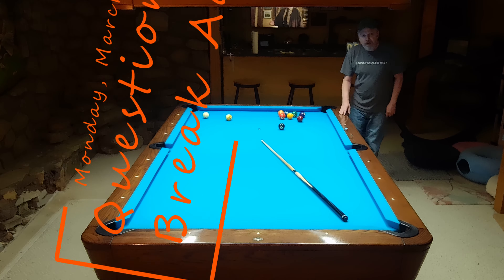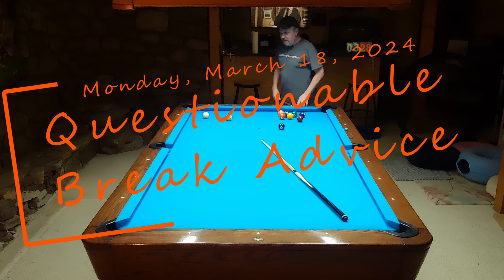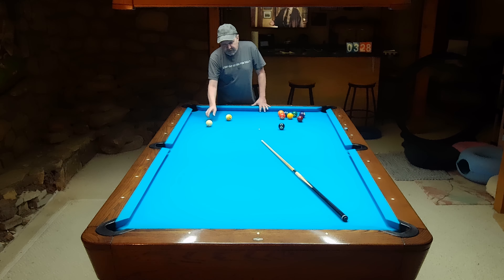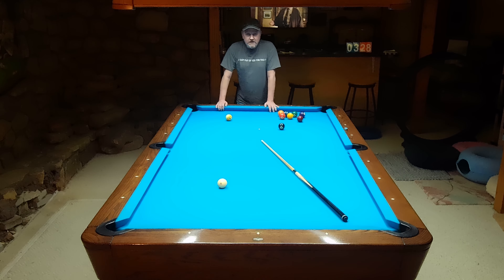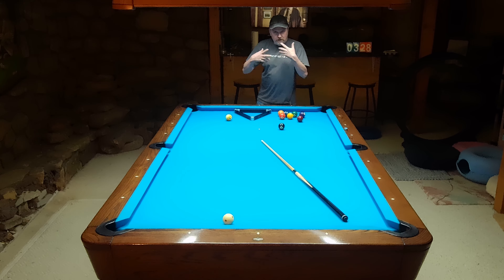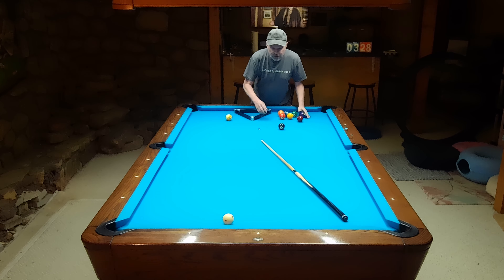One of my commenters in a recent video asked me for some advice about nine-ball break. Specifically, he's having problems making a ball in his nine-ball break. He didn't specify what type of table he's playing on - is it a bar, a pool room, nice balls and nice equipment, or more or less crappy bar stuff?